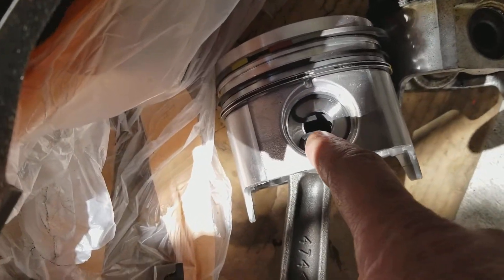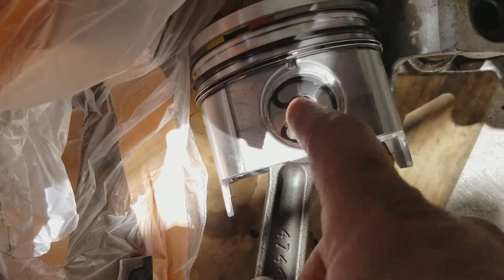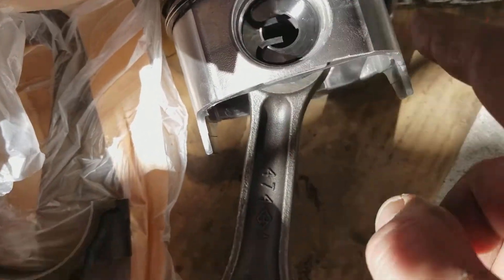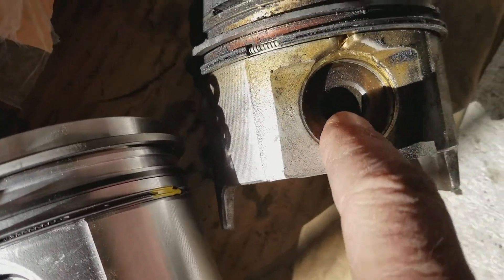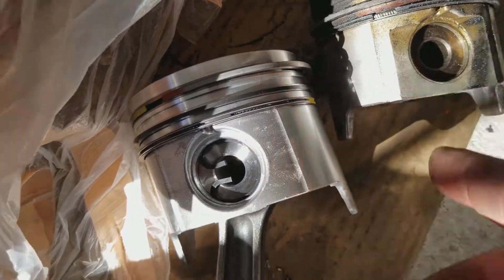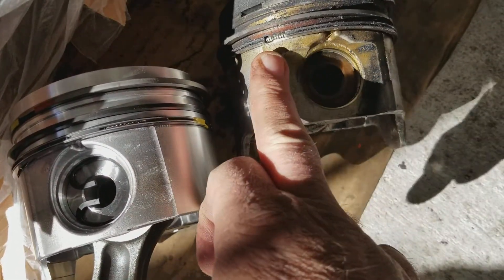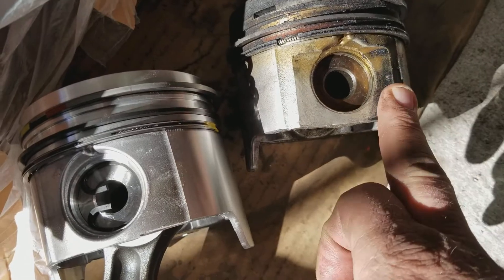If you look at the wrist pin — look at the diameter of the hole inside here on the new one and look at the old one. It's much larger, so there's less meat around there, so they were worried about that. And if you look at the sides, they have an inset here where these ones go straight across.